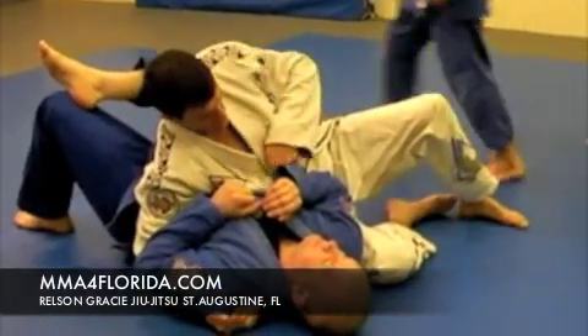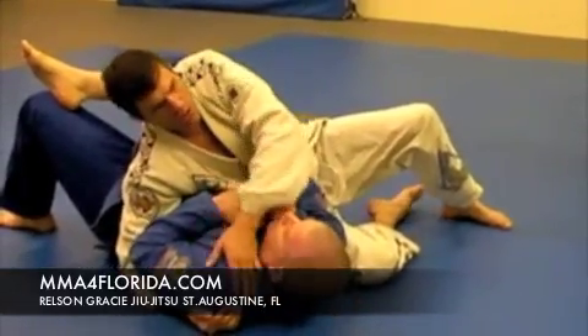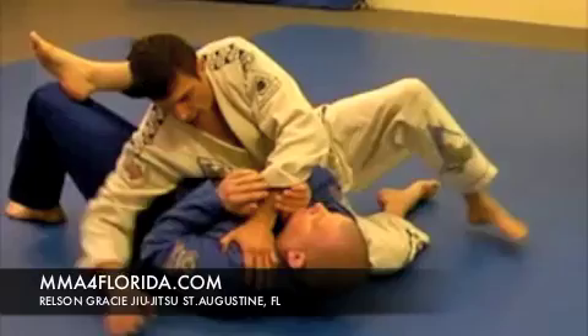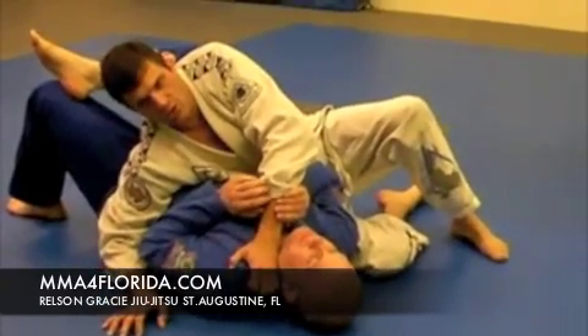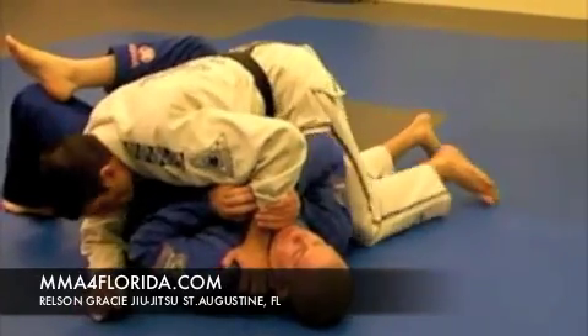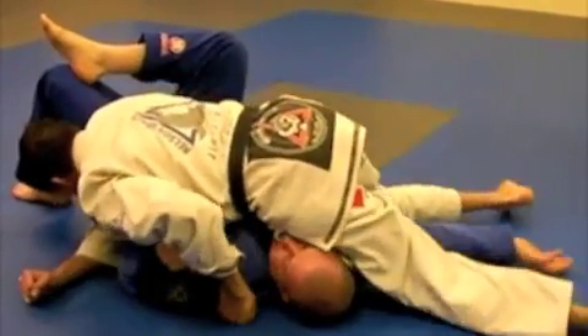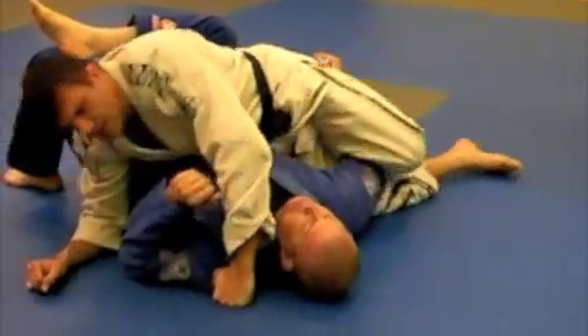This knee is going into the underarm pit, over the bicep to the mat to catch it. So I'll go here — his arms are in good position, I block the hip, half circle. This knee goes over to the mat, and I follow through with my hip, straight, and catch it.